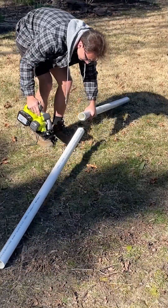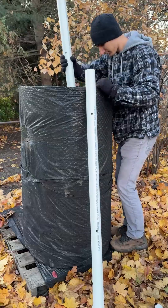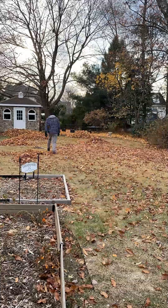The next step was getting the tubes prepared. These are important because you drill holes about every foot to provide aeration to the whole system. After securing the tubes in place, I am now fully prepared to start composting.